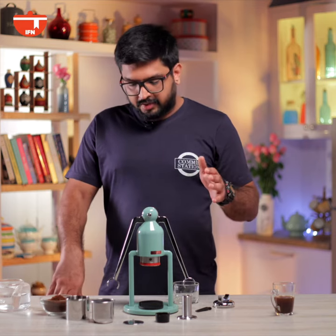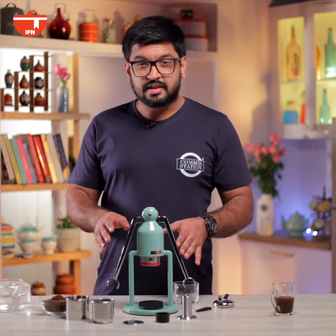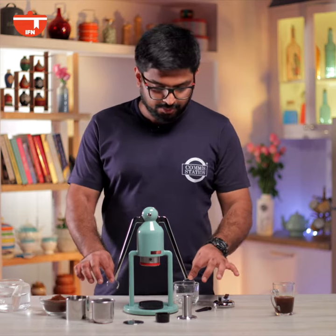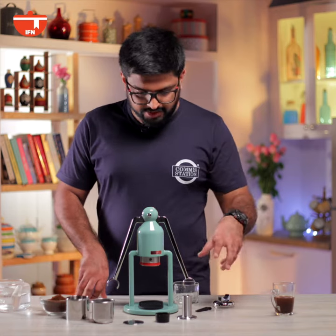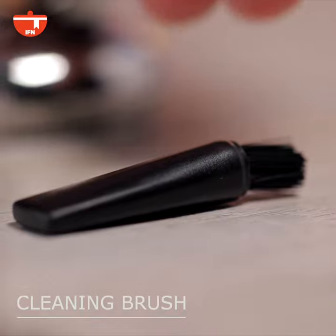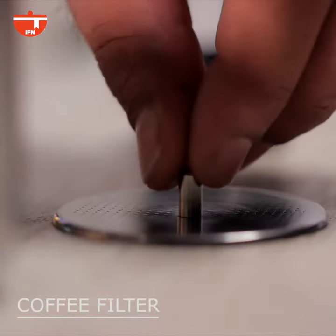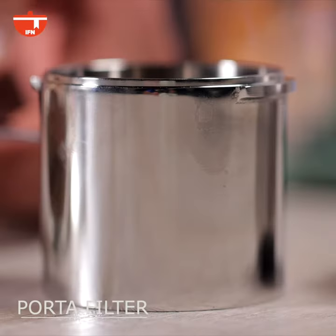So let's talk about some of the components that come along with this machine. As you can see it's really well designed and super compact and comes with all these really cool gadgets that make it work. Here we have a spout, the cleaning brush, tablespoon measurement, that's the coffee filter, that's the basket, and that's the pour-up filter.